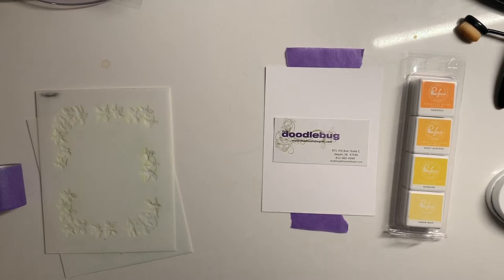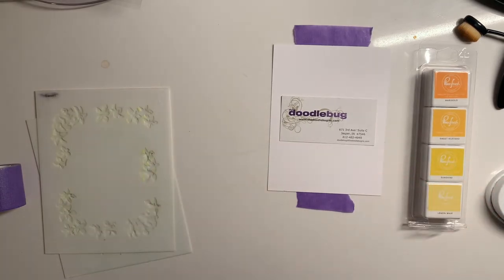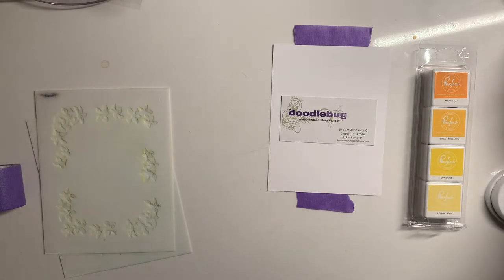Well hello crafty friends and welcome to my YouTube channel. My name is Hannah and I am from the Doodlebug in Jasper, Indiana. We are a real life brick and mortar paper crafting store, one of the few left. This is my YouTube channel where I will occasionally post different technique videos. I also do daily lives in the store on new products, and I will post those on this channel as well.